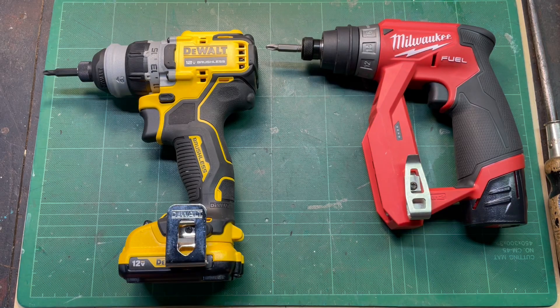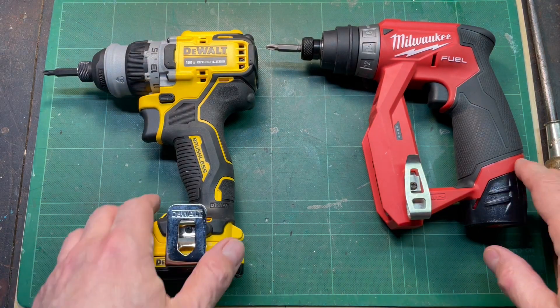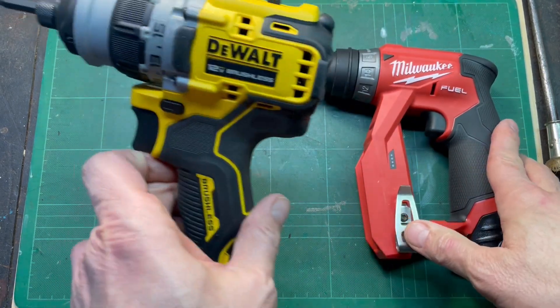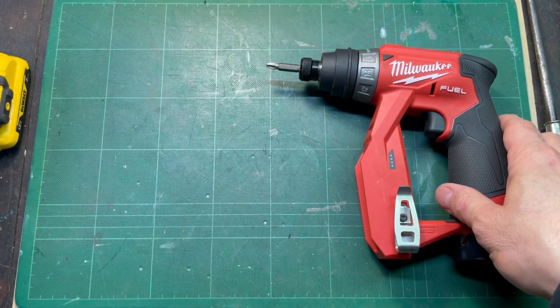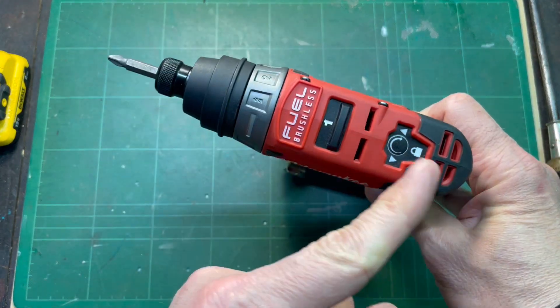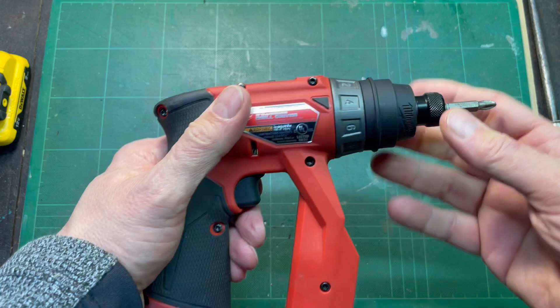I wanted to make a quick video about the bit holders on our multi-chuck, our 12-volt installation drills. This is the DeWalt 5-in-1. This is the beloved and despised M12 installation drill.